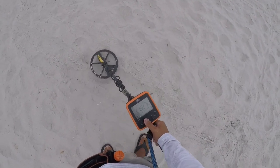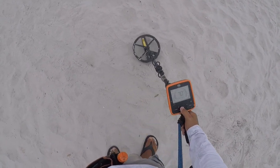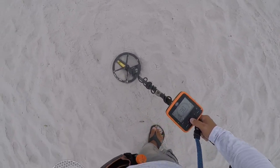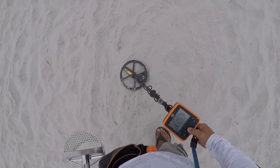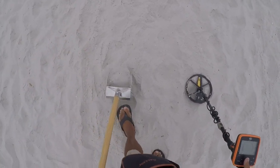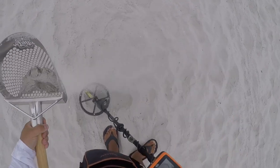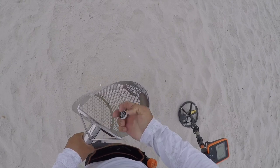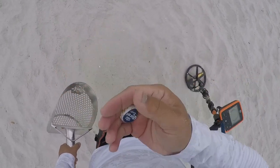Okay, jumpy signal goes from penny to nickel. Let's get it. Two and a half inches. You realize how loud the pinpoint is — got a whole bunch of people around me. Two and a half inches. Corona, into the pouch.